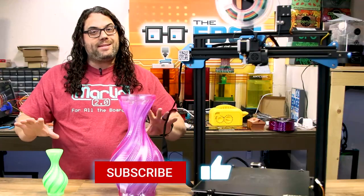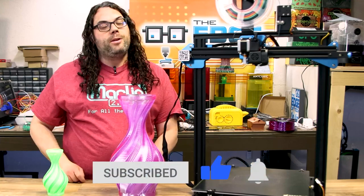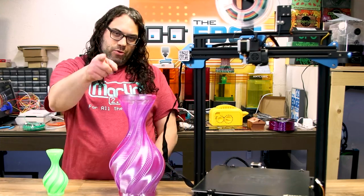If you haven't already, hit that subscribe button, and if you liked the video give me that thumbs up. Click the bell if you want to be notified anytime we go live or another great video comes out. You guys are awesome.